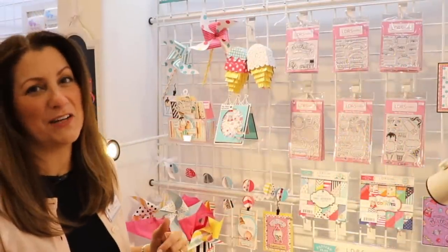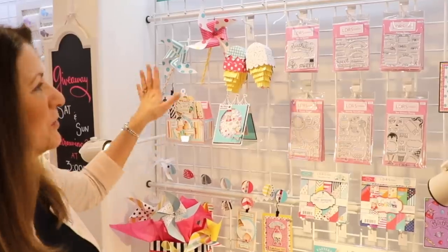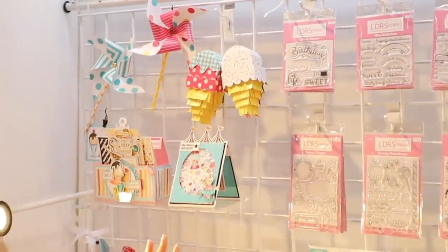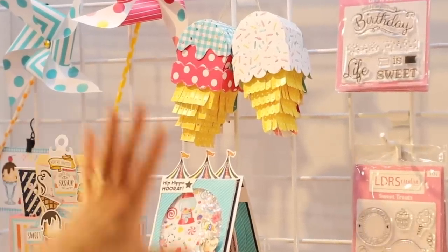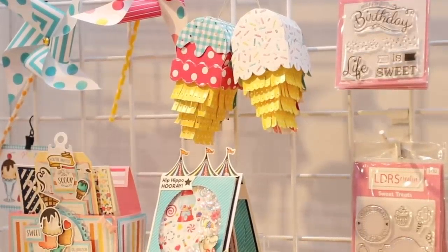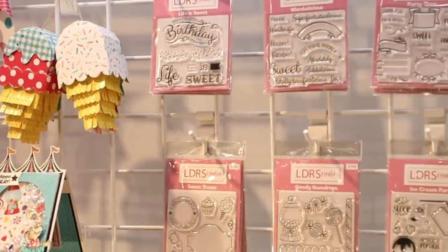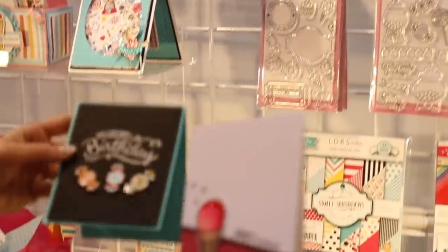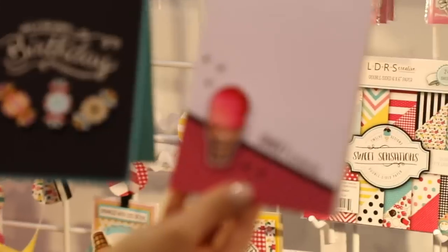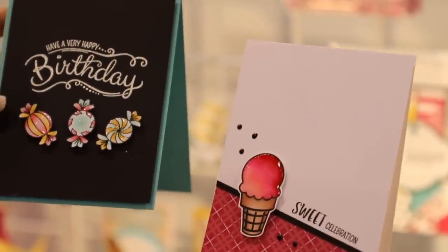Here at LDRS Creative we love to have a party, we love celebrations, so we have created an entire sweet treat celebration set. We call this our party wall. In here you're going to get a whole series of photopolymer stamps all designed for you to make really special and fun cards, invitations, and scrapbook pages. Everything coordinates together so you can mix and match all of these sentiments and fun little pieces.